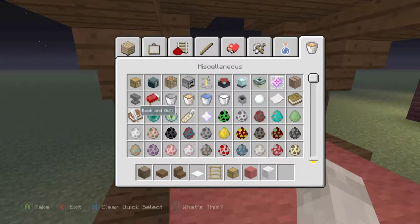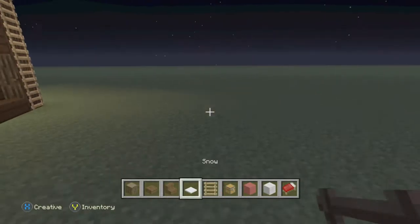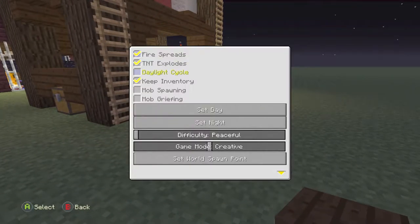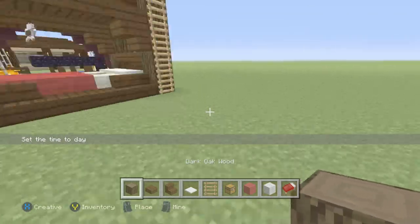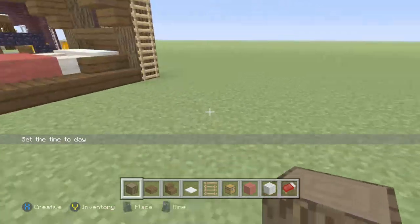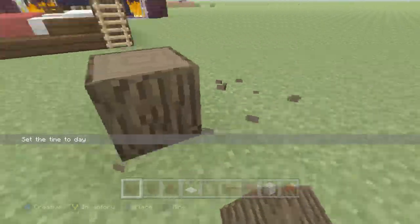Let's go ahead and grab the bed back real quick and then we can actually get started. First, turn it to daytime — perfect. Grab your dark oak or whatever wood you're using and go ahead and place it anywhere. I'm going to even it up with this one just for now.